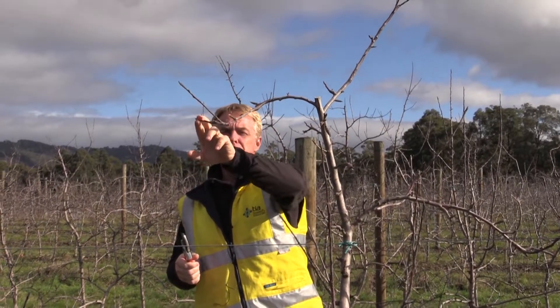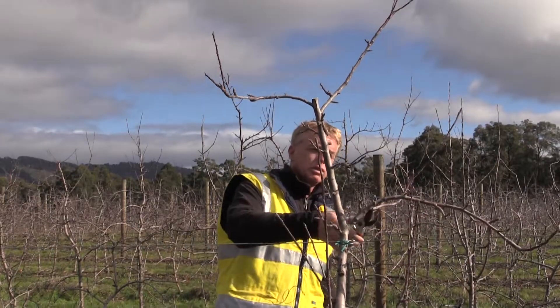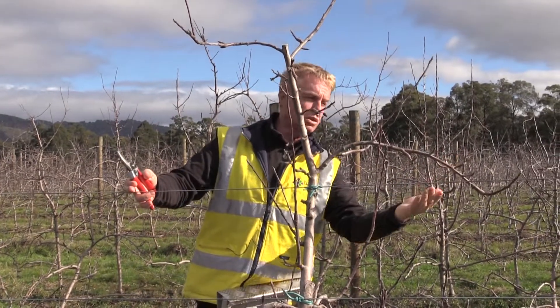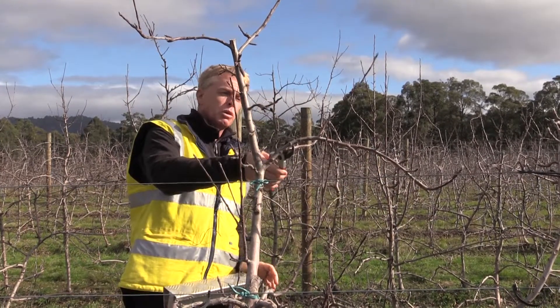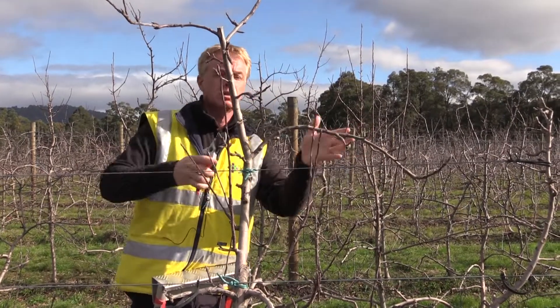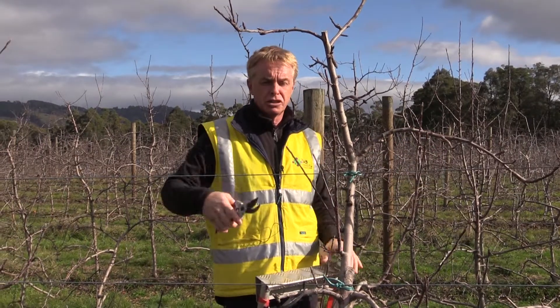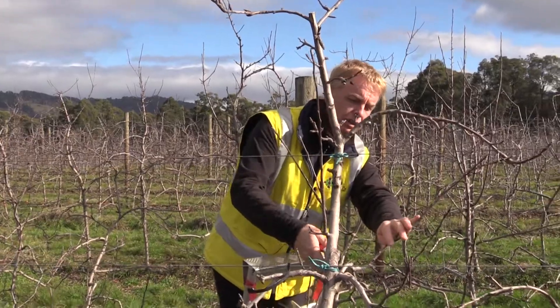Coming down, we are talking about long-cut pruning, so we need these branches in order to fill up the space. But I want to simplify just the branches — I don't want complex branches because complex branches create shading within the canopy.